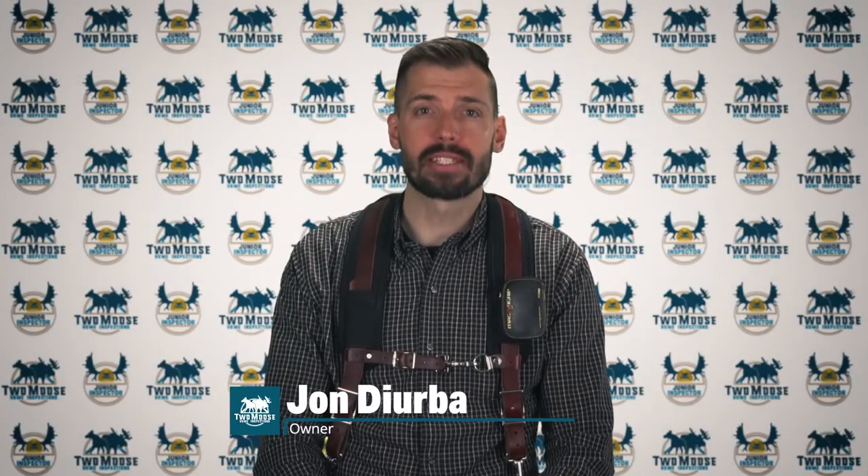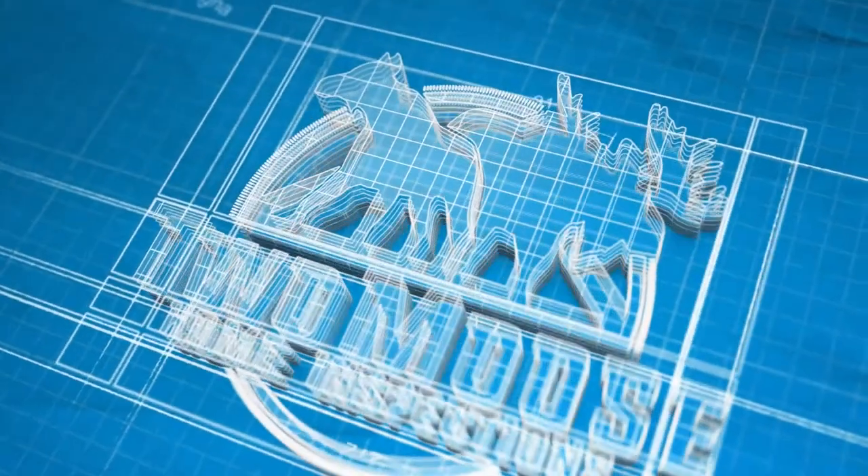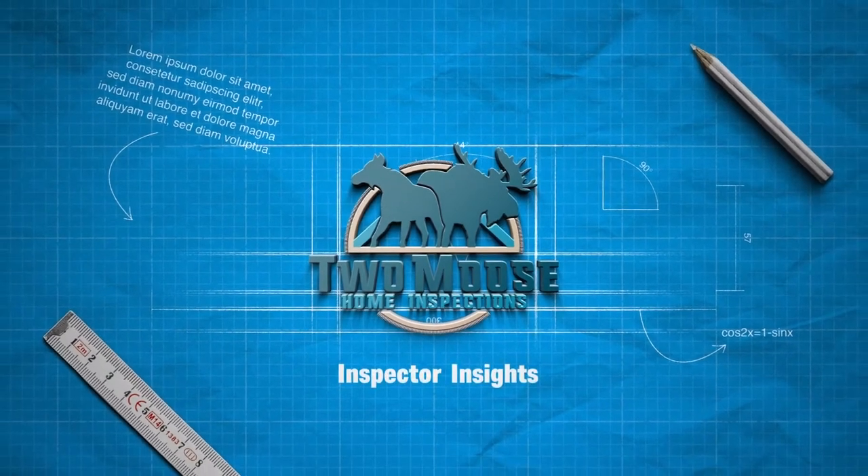Hey, this is John with Two Moose Home Inspections, and let's talk about your dishwasher not having an anti-siphon device. The reason it's important to have an anti-siphon device installed on your dishwasher is to make sure that your sink or your garbage disposal aren't able to backwash any of that food product into your perfectly clean dishes.